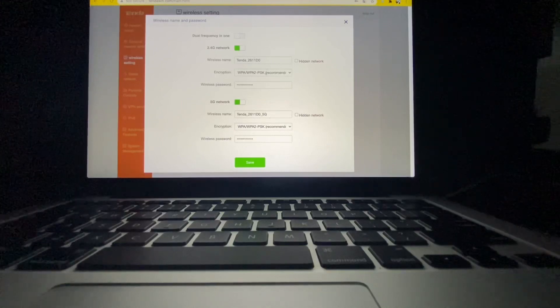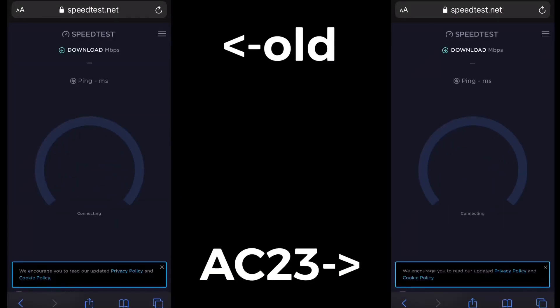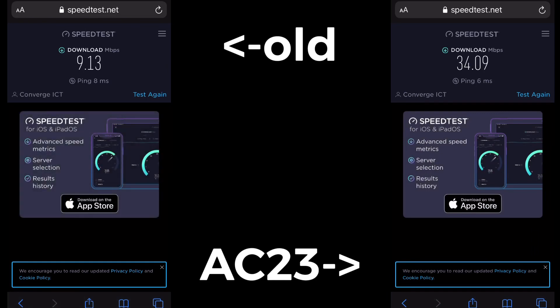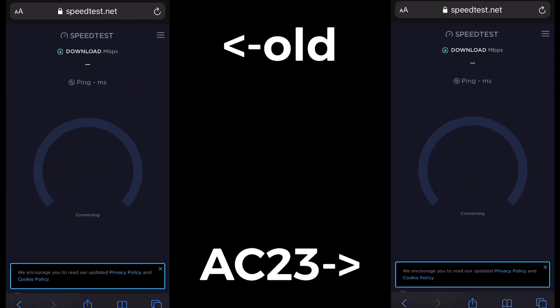And that is how you do it! We have the 2.4G and the 5G bands. I'm going to connect to the 5G. Now let's test everything out. The old router came from the provider and the new one is the AC23. For the AC23 I was able to connect to the 5G connection — the old one isn't capable of 5G.